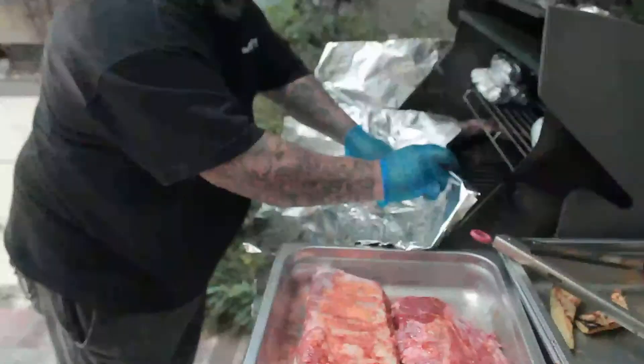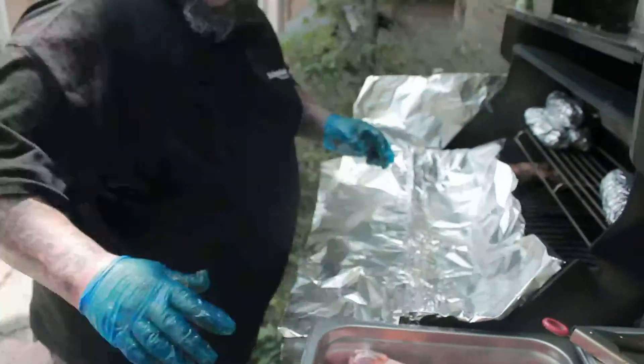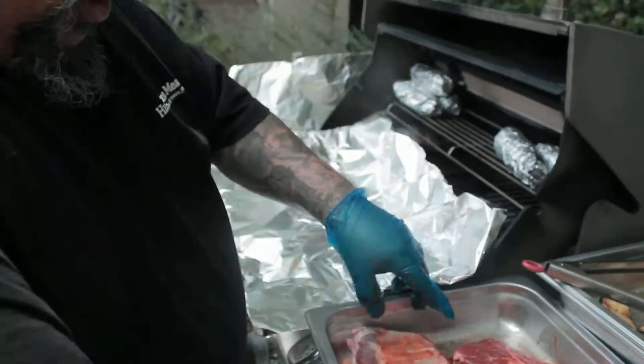Now you're going to make a tent with foil paper to start off. You want the dull side in.